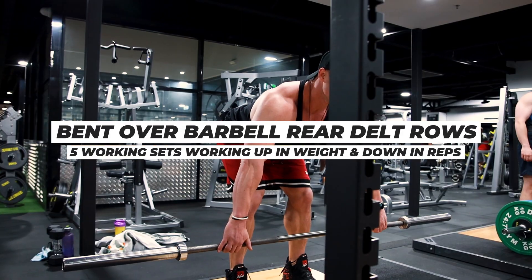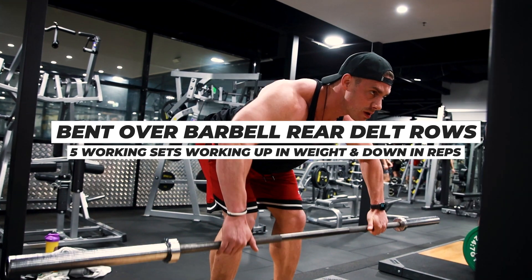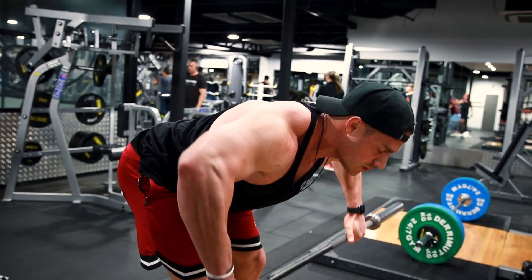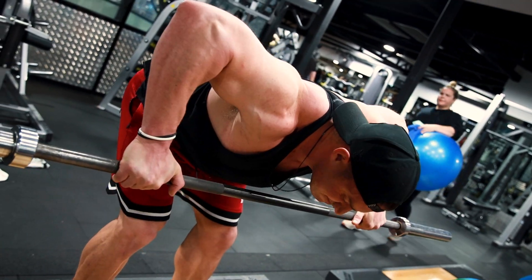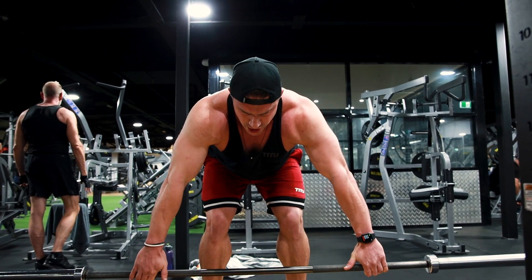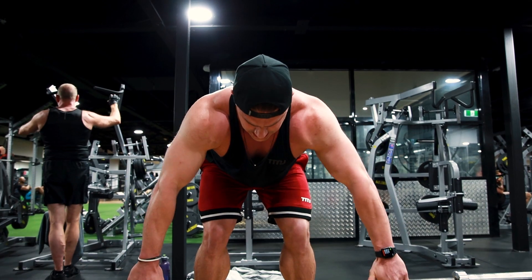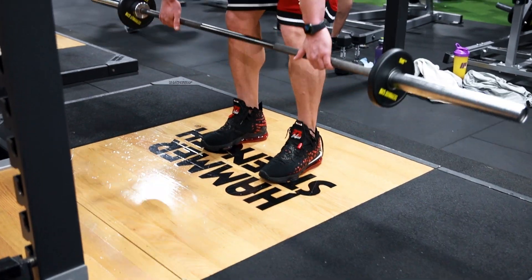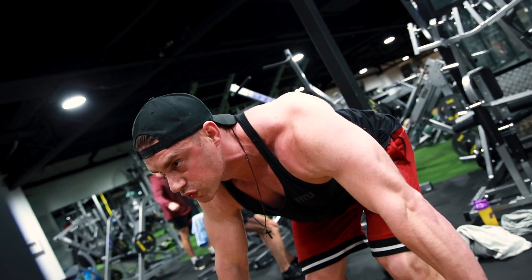Exercise number three, back to the rear delts: bent over barbell rear delt rows. We've got five working sets working up in weight and down in reps. This is one of the more unique rear delt movements. A lot of people consider bent over barbell rows a back movement, but when you bend over so that your torso is parallel to the floor and you keep your elbows in line with your shoulders and pull them up towards the ceiling, you're going to hit very little back — you're going to hit maximum delts.